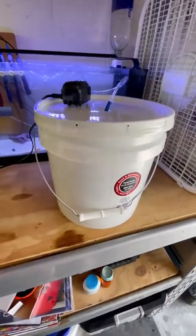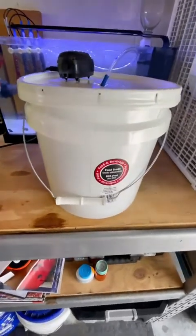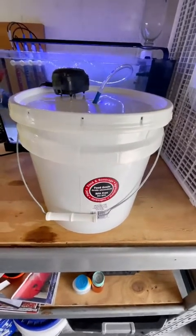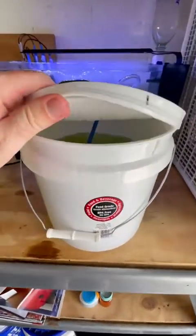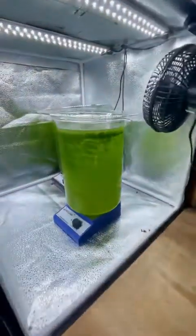Nervously excited because I don't know what to expect. I've been doing all the reading and research I can about harvesting and growing them. If anyone out there has grown and harvested rotifers and would like to reach out to me, I'd love to pick your brain on it. I just wanted to give that quick update and while I'm at it, I want to talk about the phyto as well.